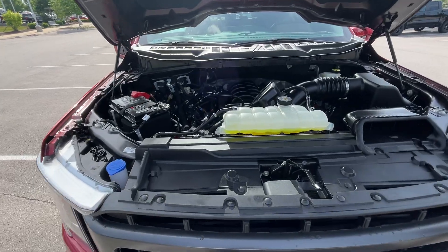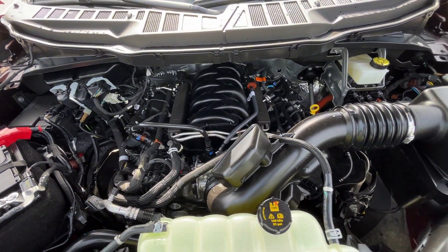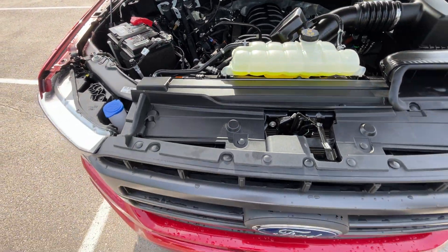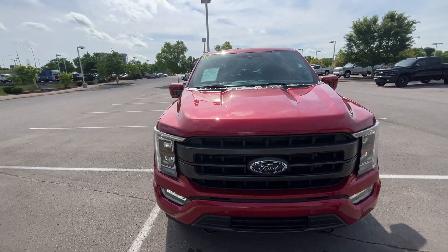Like I said, 5.0 V8 — has a nice little hum to it. Next, let's go ahead and hop in the driver's seat.